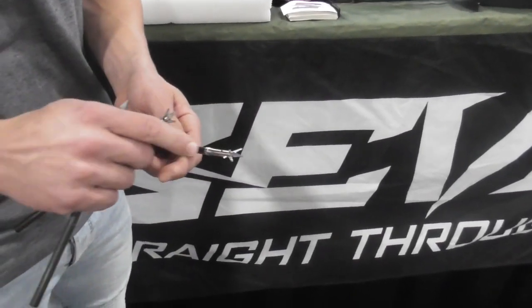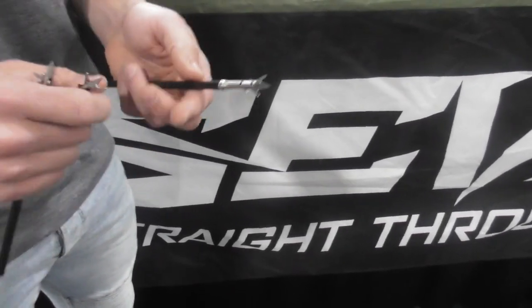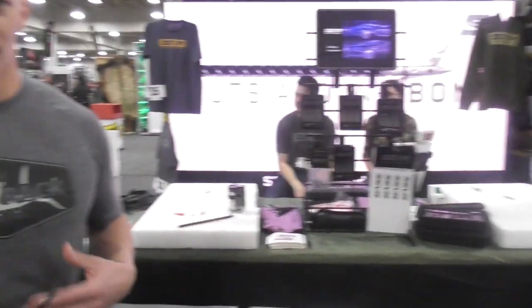A great thing about this head is it comes with a set screw. So what you can do is practice with this exact head — your hunting head. You're going to shoot it 100 times into a target, just replace the blades. We sell replacement blades — 18 bucks gets you three broadheads worth of blades.